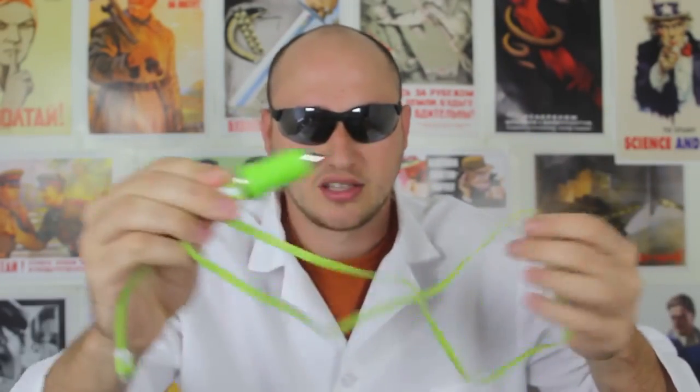Sounds pretty impossible, right? But it is actually very easy. All you need is the car charger, just like that. Simple.